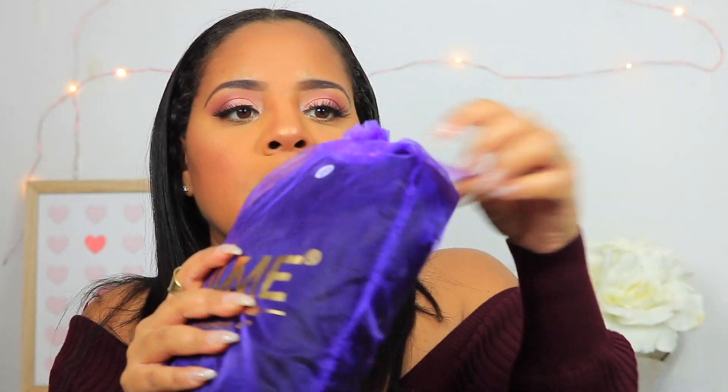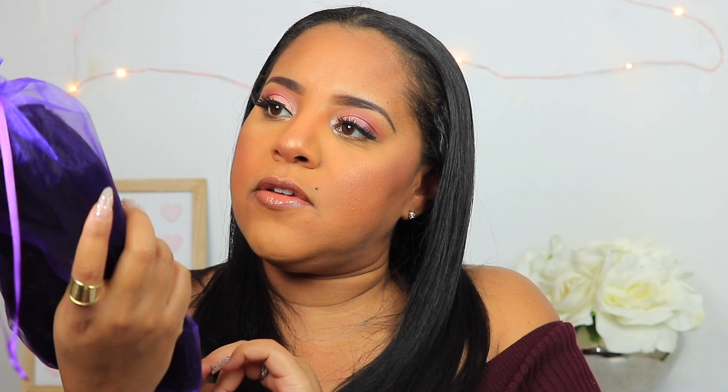When we open it up, as you can see it comes packaged and it says Enjoy Your Hair Journey From Now On. I did get the 20 inch. So it comes in this purple bag — it's packaged very, very cute. I love how it's packaged. And then it says Love Me 100% Virgin Hair. LoveMeHair.com. So yeah, let's open it up.